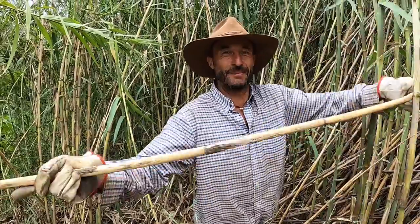It's a lot of work but I actually really enjoy cutting bamboo. It's kind of weird. It's hard work but it's good. Yes, bamboo.